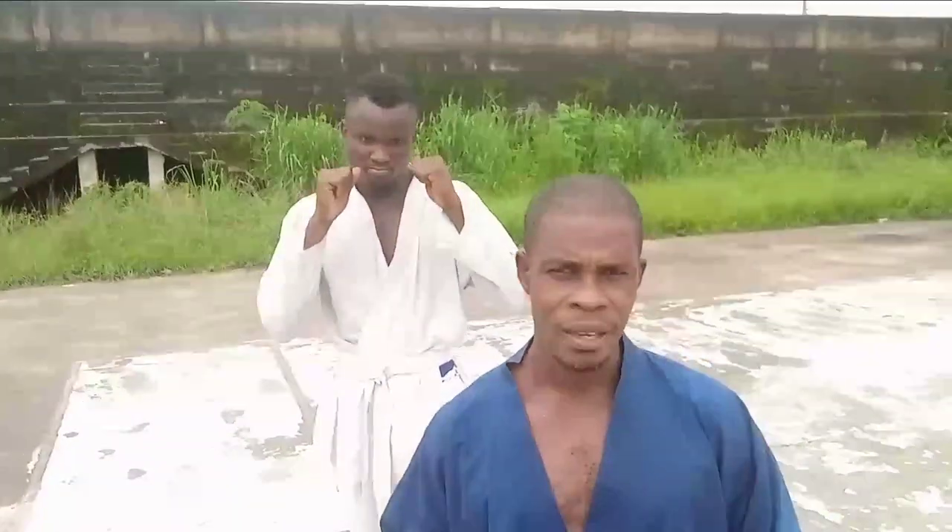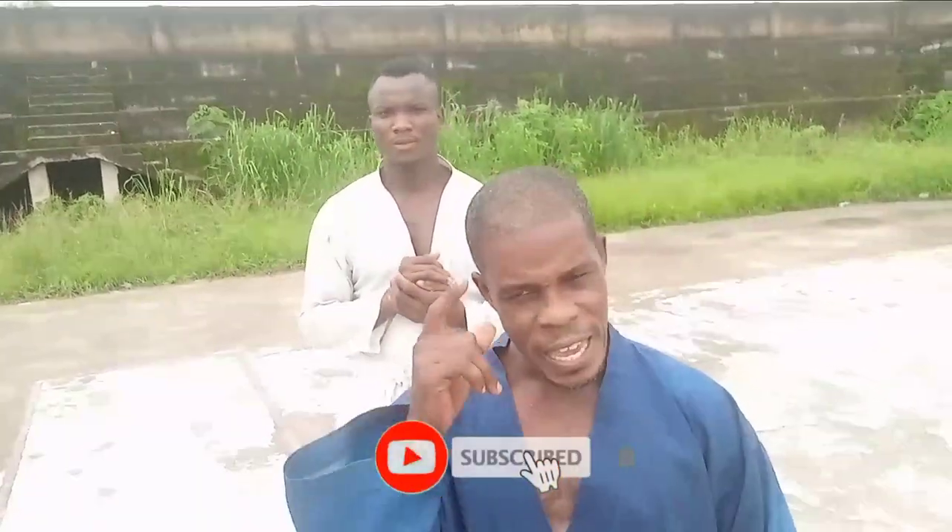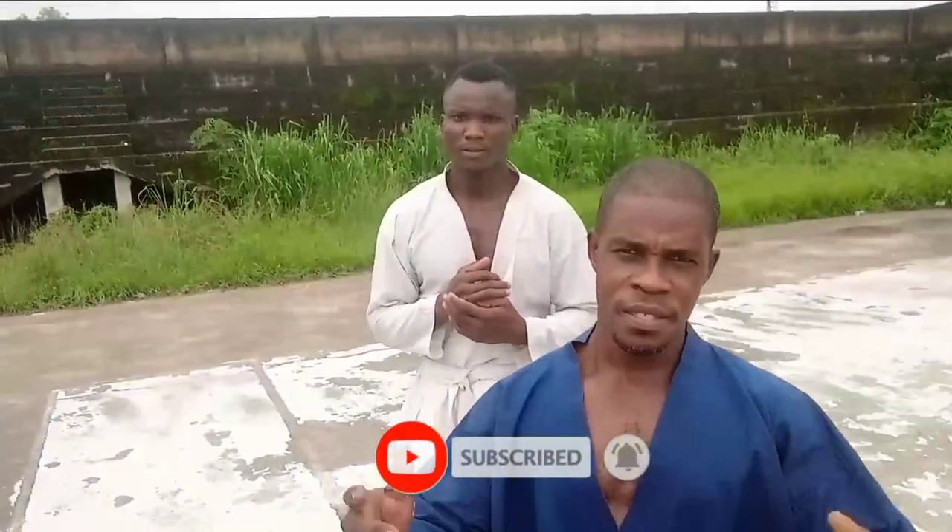Before we get to action, for our first-timers, do subscribe, hit the bell, and leave your comments. For those of us that are already subscribers, continue to view our videos — we appreciate you.